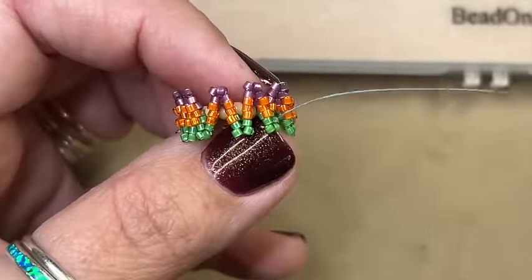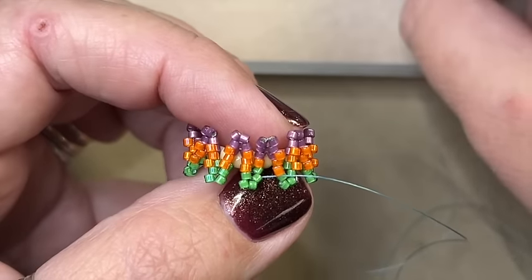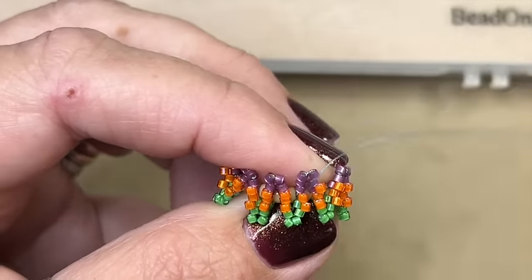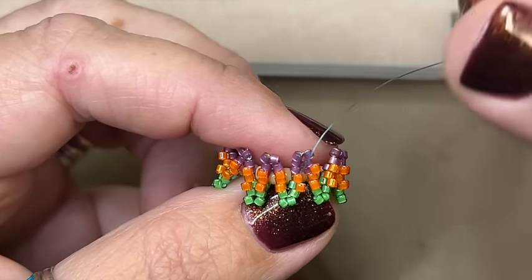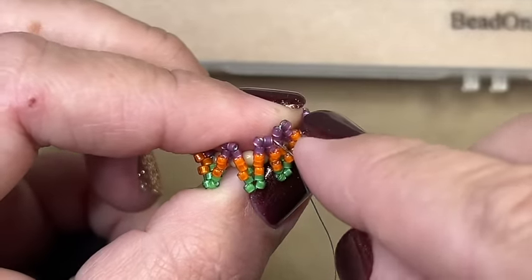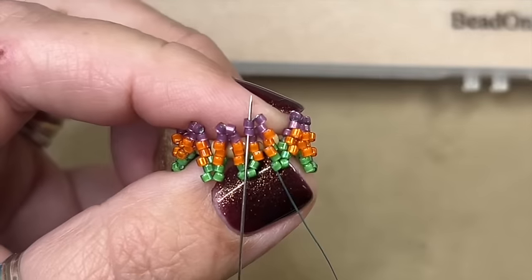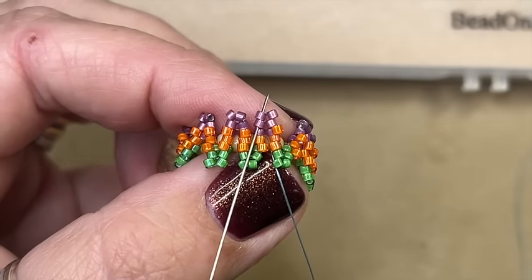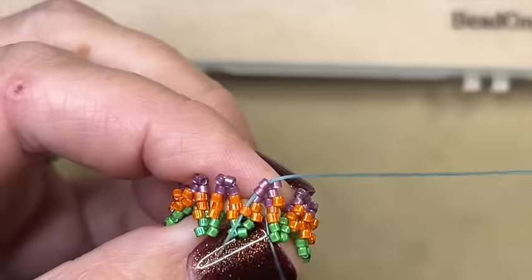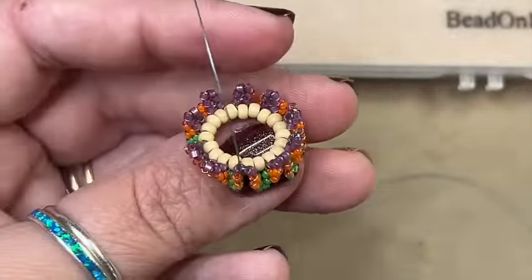I work this all the way around. At the last point, after adding my two green, I add my orange, and when I add the second orange I have to go through the top two purple beads to finish and do the step up — not just the top bead, but through the first bead of the new row too, so everything is even and looks correct. This is the pod we have so far.